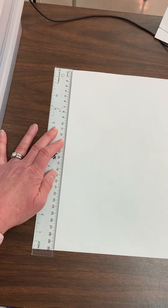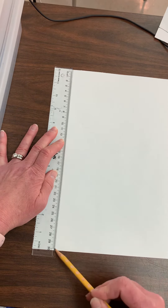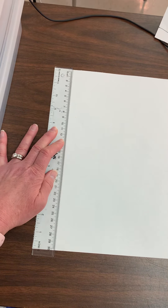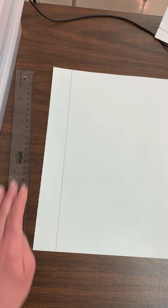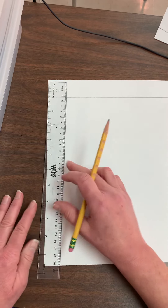Then I'm going to take my pencil and drag it down the edge of the ruler. I didn't make a new line — I followed the line that was already there.